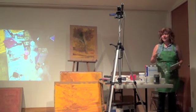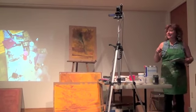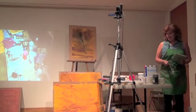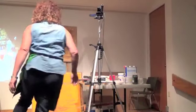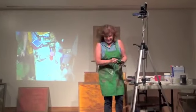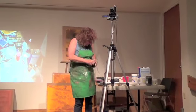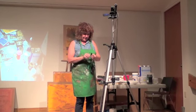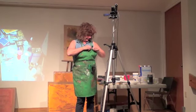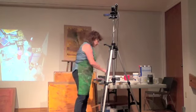Thanks for coming and thanks for this great society. Can you hear me now? Okay great.